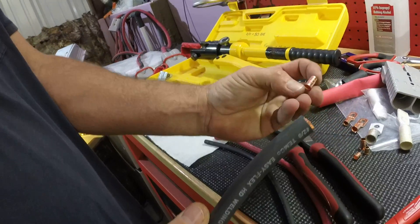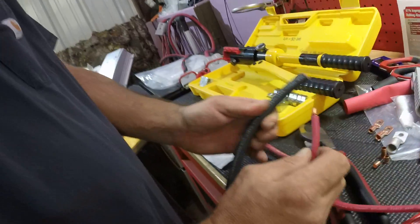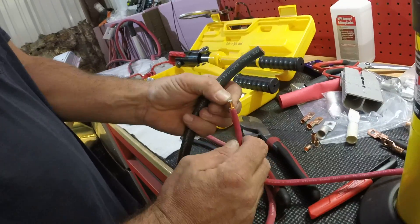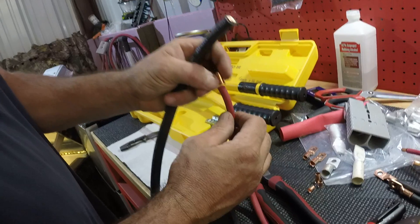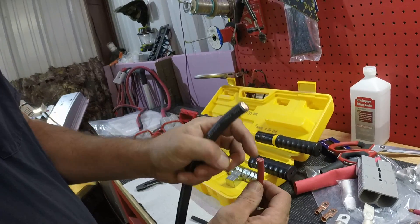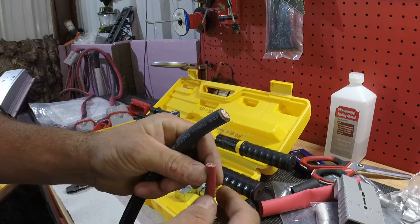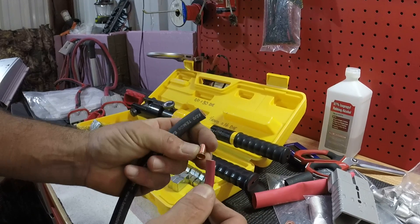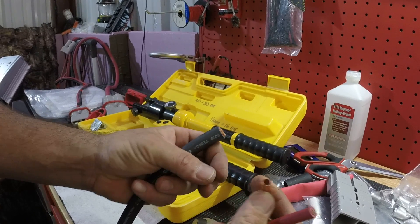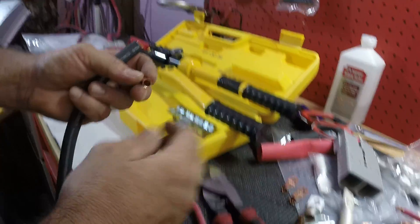You can also crimp these little ferrule ends on, like if you're going into your charge controller or wherever. Some of them I soldered on, but you can also crimp them. Like if your charge controller doesn't want to hold number 4, you can put one of these on there. I always put one on anyway because you shouldn't use stranded wire when you're torquing it down with a screw. So I always put one of these on, and if it doesn't fit in the charge controller, I'll crimp it down to where it will fit so I can run the size wire I want.